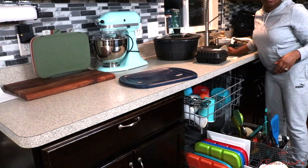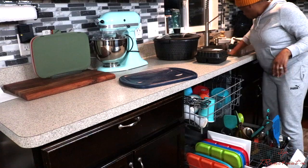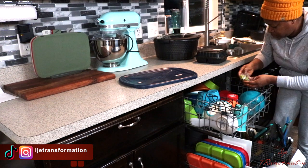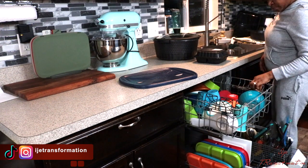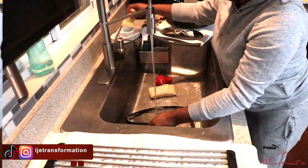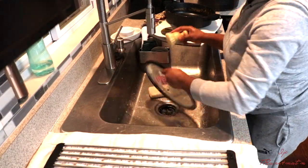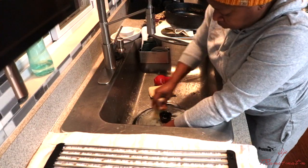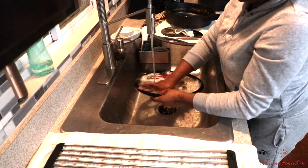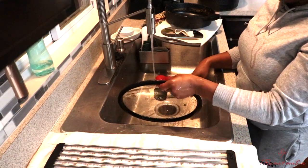Trust me — try it and check your water bill at the end of the month and tell me if that works. It works like crazy. Dishes, cups, plates, spoons — all the little stuff I put them in the dishwasher throughout the day. Then at night when we're about to go to bed we just run it. By the time you get up in the morning everything is washed, clean, and dry — all you need to do is put it away. This is the best way to keep your sink clean.